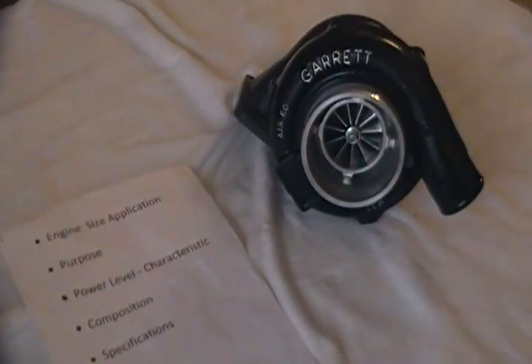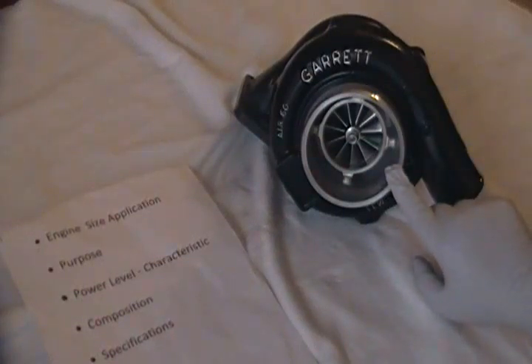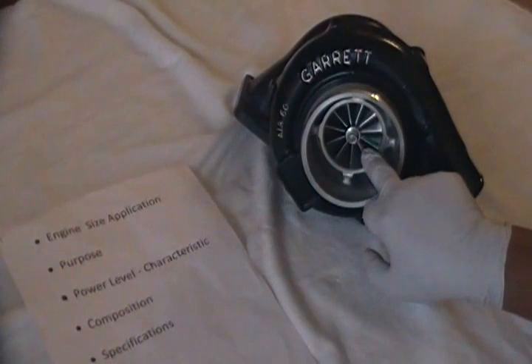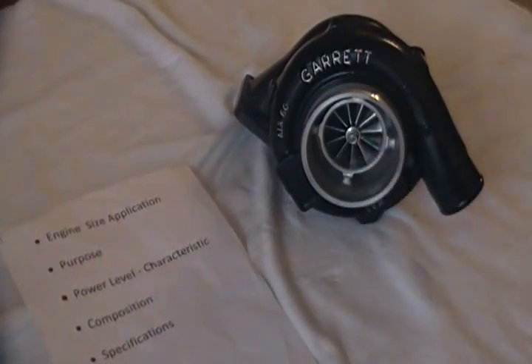Let's look at some specifications. This is a .60 AR specialized GT3076 compressor cover with a 2-inch outlet and a 4-inch inlet. The inducer for this is 58mm, as opposed to the standard 3076R which is about 57mm.